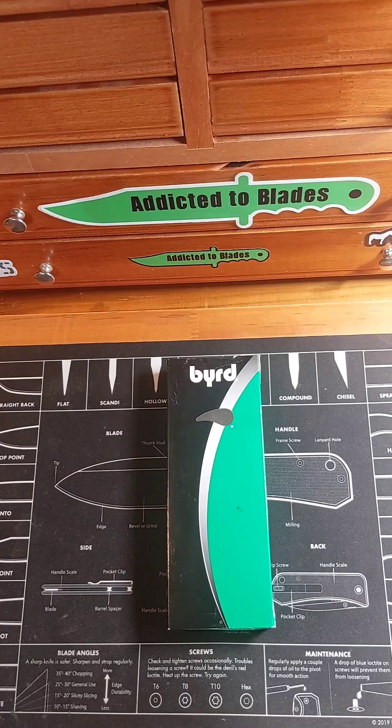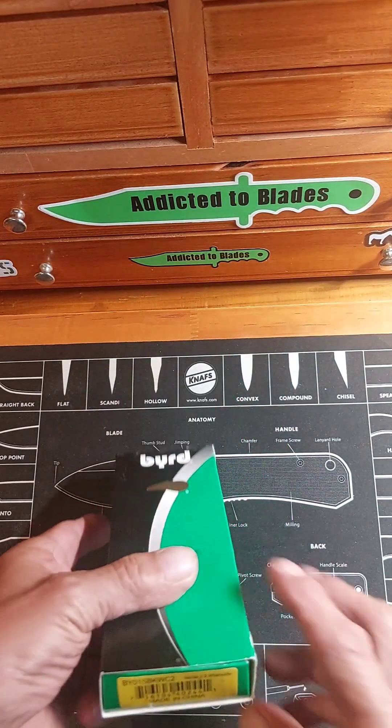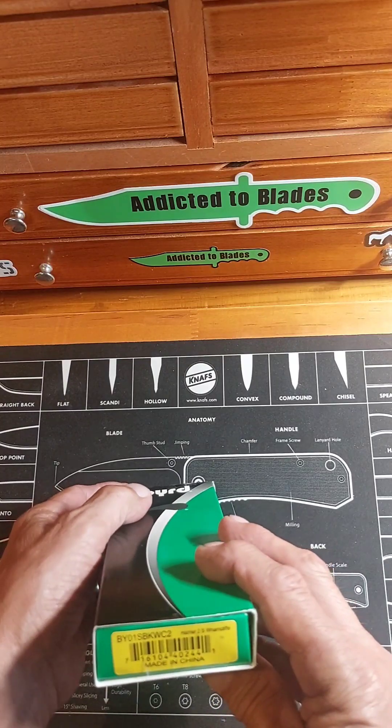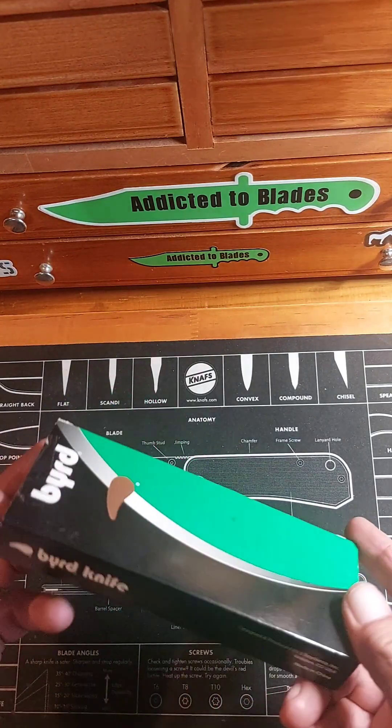Hey, it's John from Addicted to Blazers. Today I'm going to take a look at this Spartaco Bird Harrier 2 Wharncliff, fully serrated.